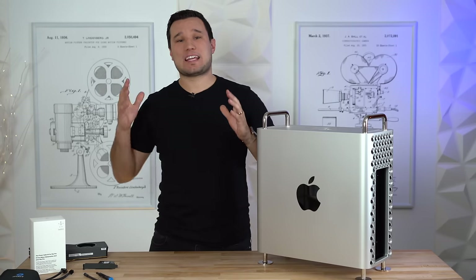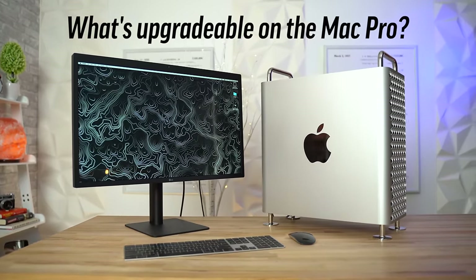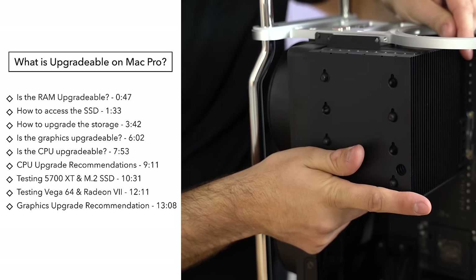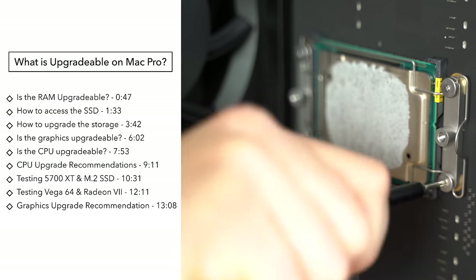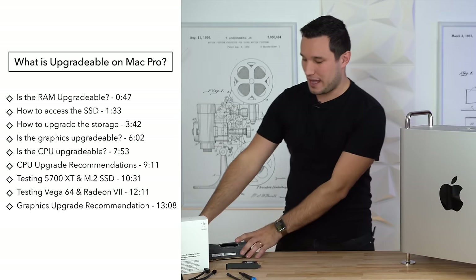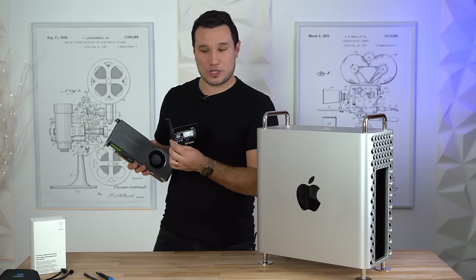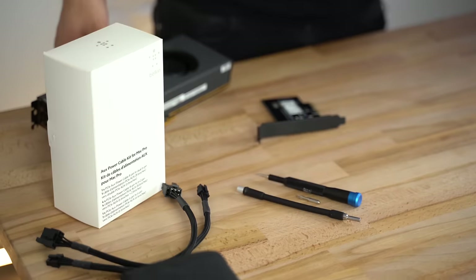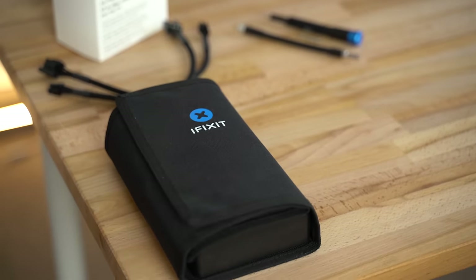Hey guys, it's Max from Max Tech. We've been getting a lot of questions about what exactly is upgradable on the Mac Pro, so today we're not only going to tell you what's upgradable, we're actually going to show you how to do it and also let you guys know which parts are compatible and what we would recommend. We have a new graphics card, extra storage, and accessories and tools — everything is linked down in the video description.